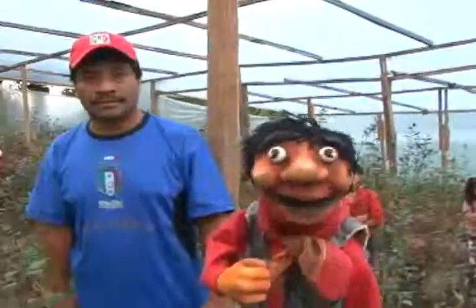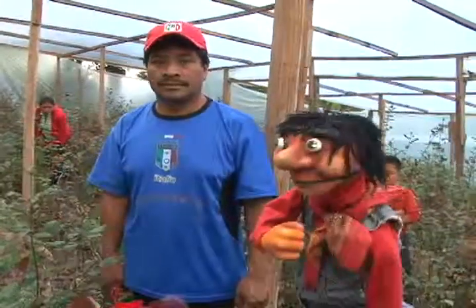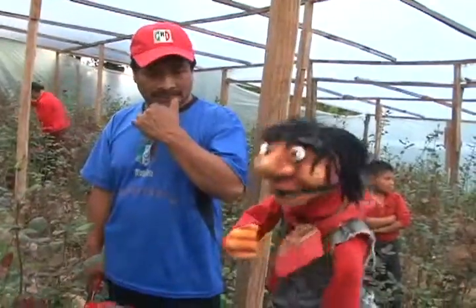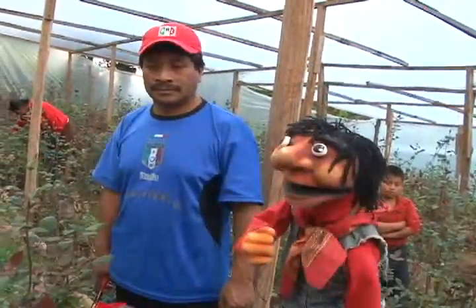Amiguitos, we are here at the invernadero of the family Pérez Díaz. And this time, our friend Fernando — we are going to provide our microphone for him to conduct the reportage. Let's see what's going on. Let's go.